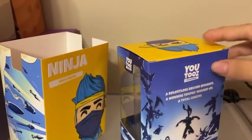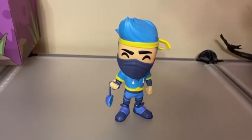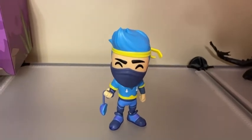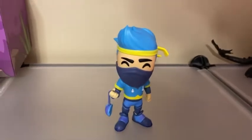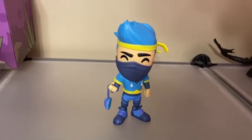Let's take him out of the box. Here's Ninja out of the box. You can see that he has the mouse in his hand, the yellow robe around his head and the blue hair, and the mask that he puts around his face. And then he's in a standing position.